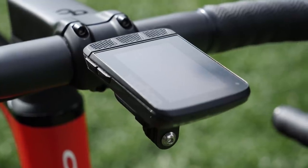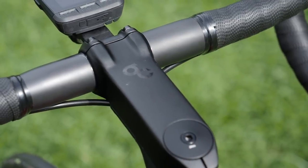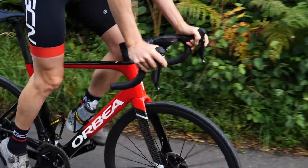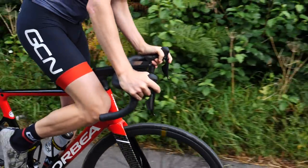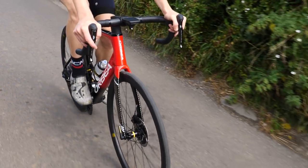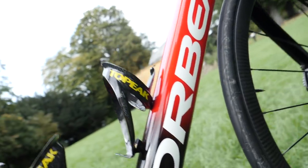When you buy the bike at the point of purchase, you can select the size bars and stem that you want, meaning you get exactly what's right for you. This is great because most bike brands out there don't give you that option — it just comes with what it comes with for a given frame size.